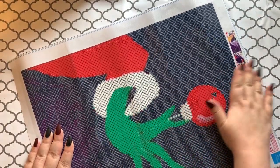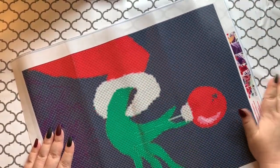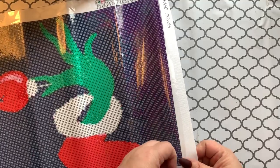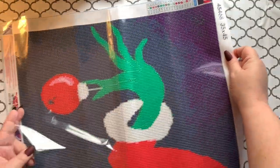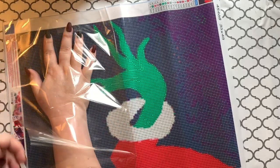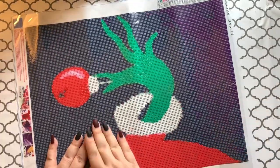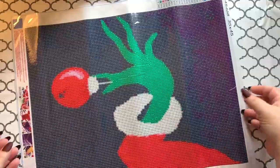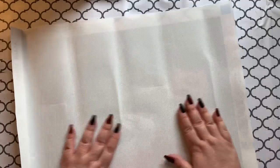Flattening it out a bit helps get the creases out. I'll probably lay this under my stack of finished diamond paintings that are on a table in my bedroom laying flat. Once the completed ones have all the drills on them they're a little heavy, so they can help flatten this out. There are no wrinkles or creases — just fold lines which you can see on the back of the canvas, but those won't be terrible.